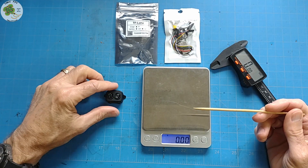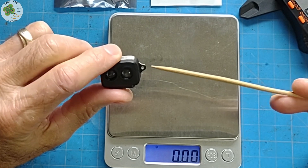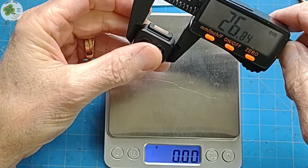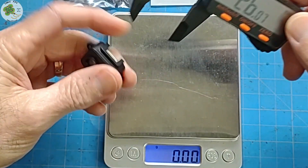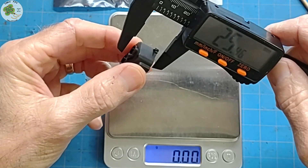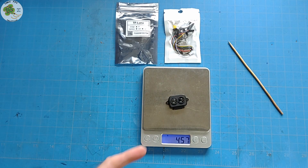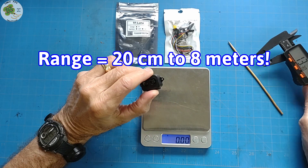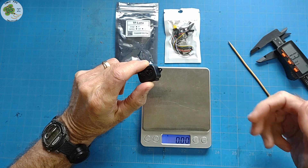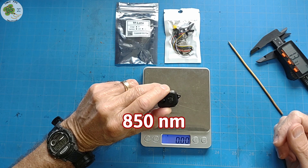The LiDAR rangefinder we'll be using is the TF Luna LiDAR from Benawake. The first thing I want to point out is how small this thing is — it measures in at about 26mm by 21mm by 13mm and only weighs about 4.5 grams. It's got an operating range of anywhere from about 20 centimeters to 8 meters, with an accuracy of 6 centimeters at 3 meters or below, and 16 centimeters (about 6 inches) at 8 meters. It operates in the infrared wavelength.